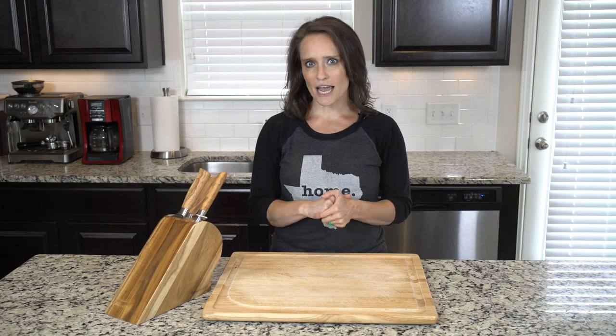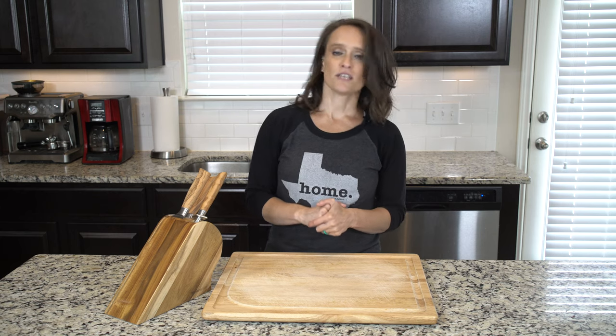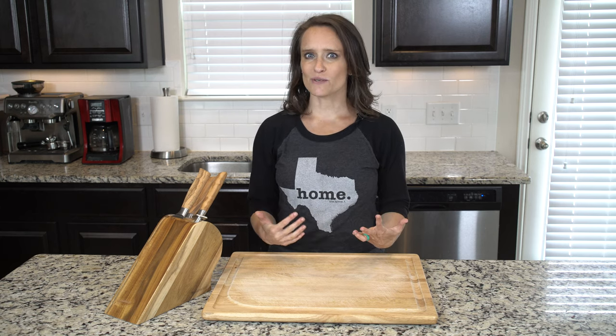Check the seasoning and add more salt and pepper if needed. Scoop some into a bowl, grab a spoon, and get eating.